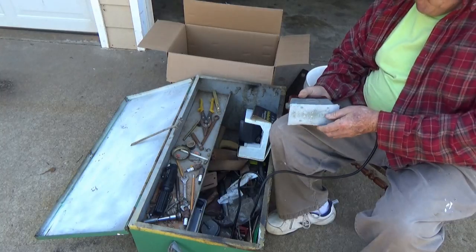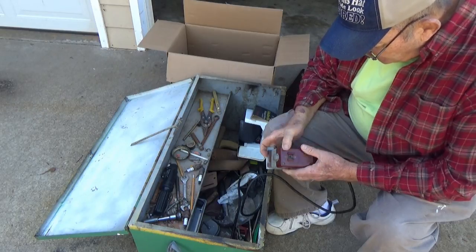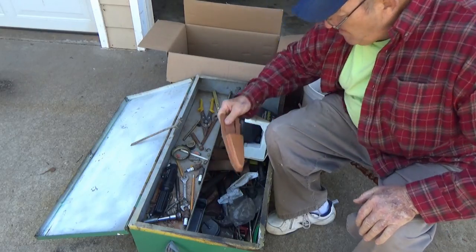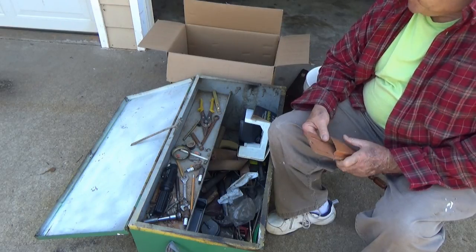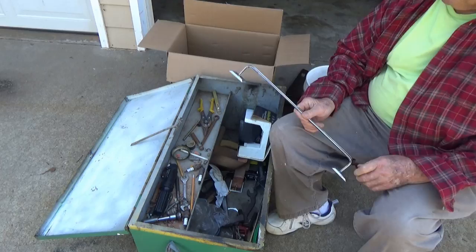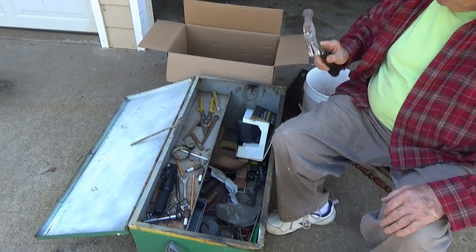Here's a vibrator sander — the wires are kind of frayed and I don't even remember if it works. It's a straight-line sander, model F5 — I think it's an old Sears product. Here's a holster for combination pliers. A nice little towel rack — maybe we can hang that in the garage and do something with it.